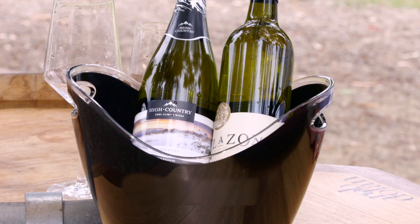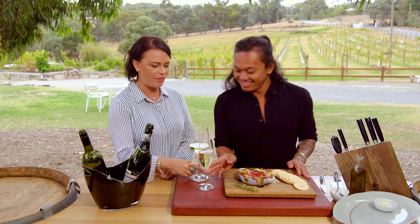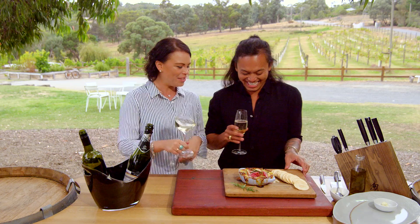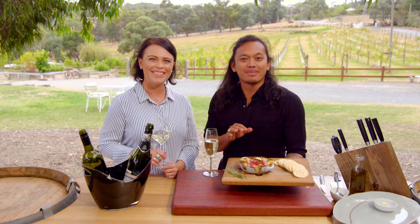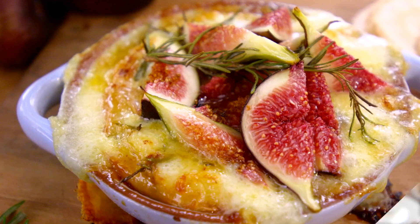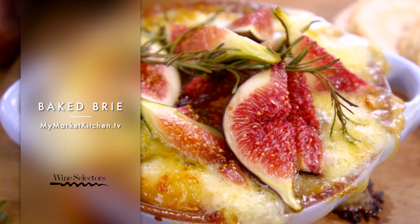So that with the wine — where are they from again? From King Valley. Our beautiful Prosecco, absolutely divine — I'll take that one. And of course the Pinot Grigio. So that is my honey fig baked Brie to go with this beautiful wine. See you soon, thank you!